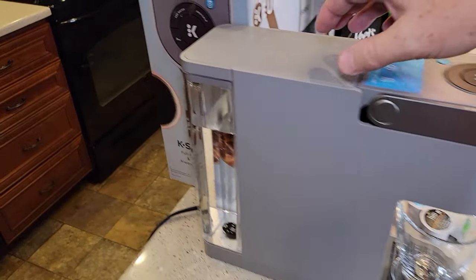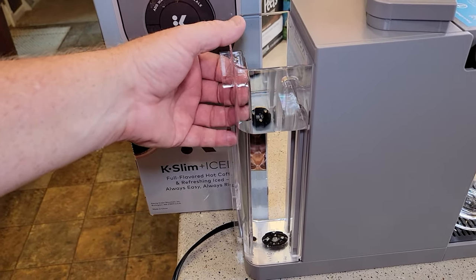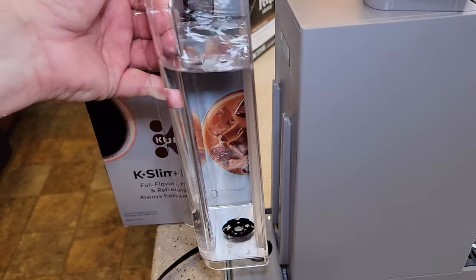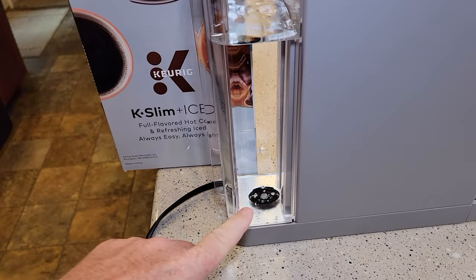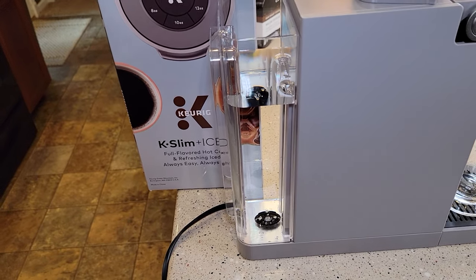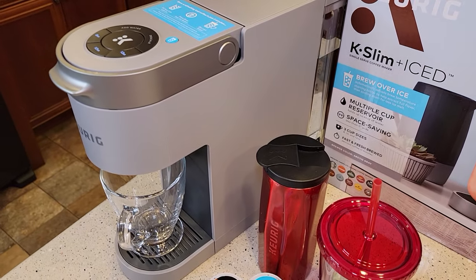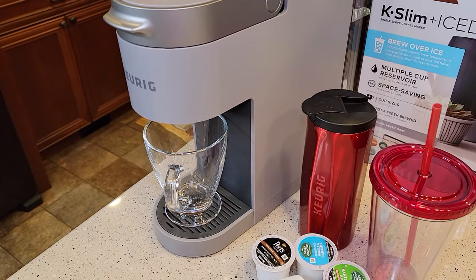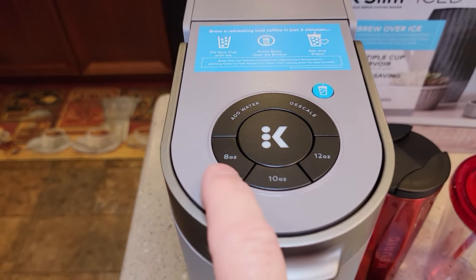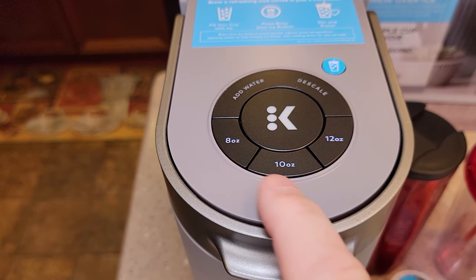We can remove the drip tray and fit a 7-inch travel mug in there. Coming around the side, we've got this really big reservoir that holds 46 ounces with a nice handle, and it has rails it slides into. It does not come with a water filter, but I'll show in another video how to install a tall handle water filter. It's got a really heavy-duty 3-prong plug. The smallest it's going to brew is 8 ounces — I would have liked a 6-ounce option — but it does 8, 10, and 12 ounce.